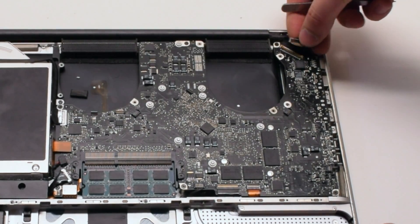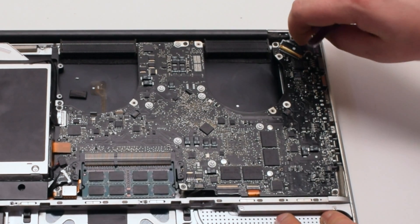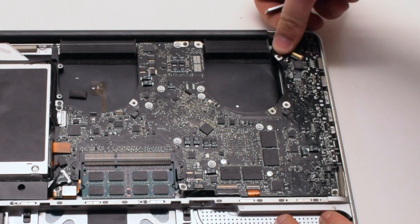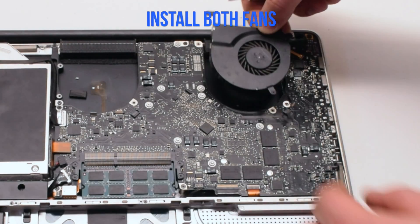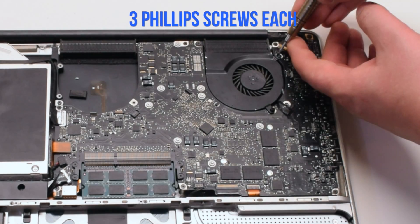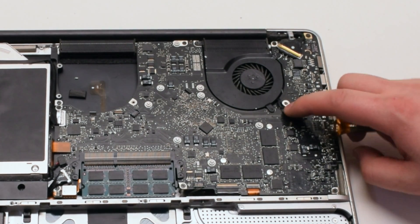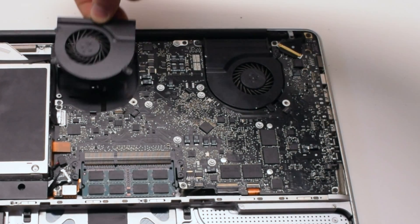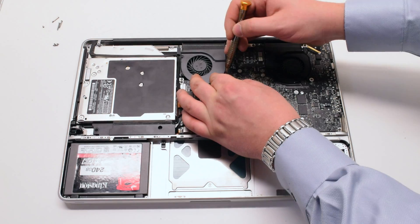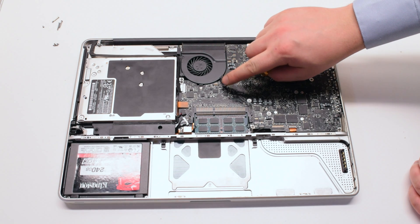Reconnect the LVDS cable — make sure that the lock is up, slide it into the slot, and push the lock lever over to lock it in place. Be very careful with this connection because it's very fragile. Install both fans back into the sockets and secure them with the three Phillips head screws. Make sure to reconnect the fans. Once both fans are secure and plugged in, the logic board installation is finished.